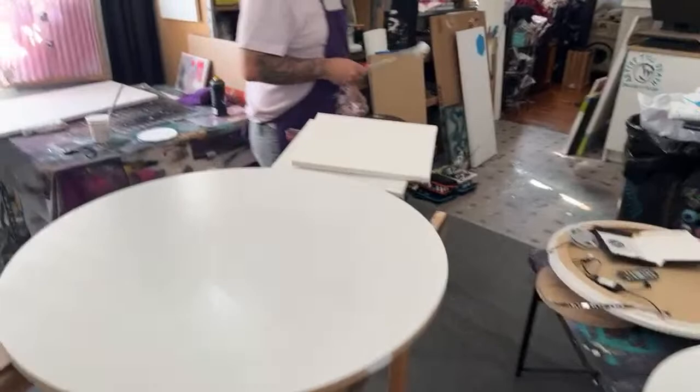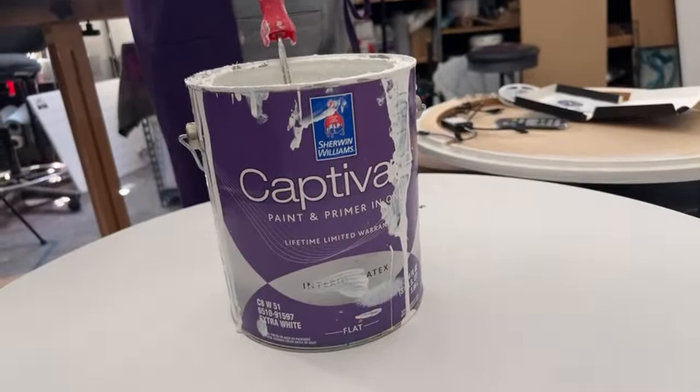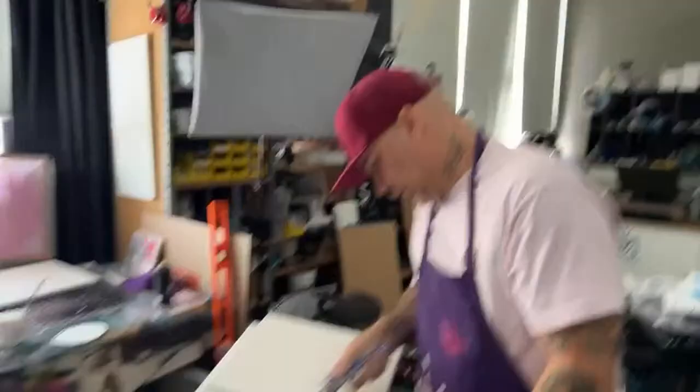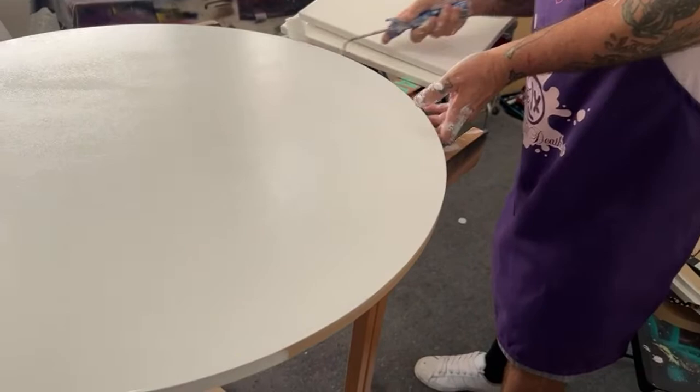The first step of what we do to prep our cradle boards is to paint it with a flat white interior house paint. Jeff today is using Captivate by Sherwin-Williams interior flat or dead flat. If you have a lazy susan it makes it a lot easier to paint your boards evenly, even if they're square.